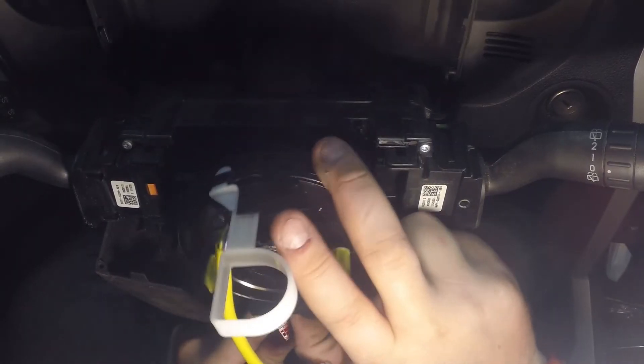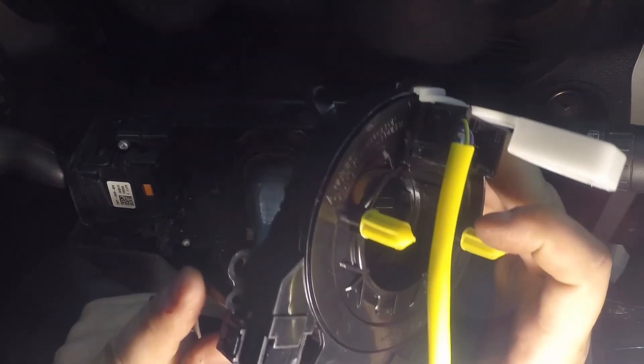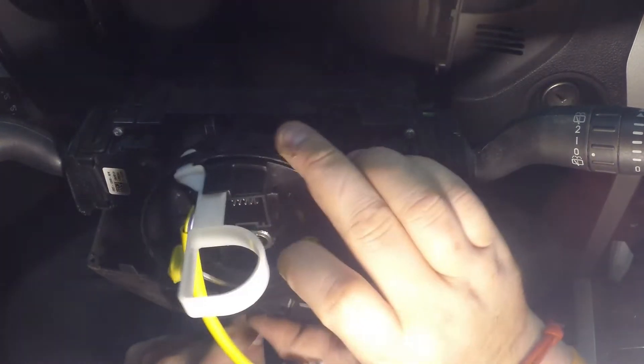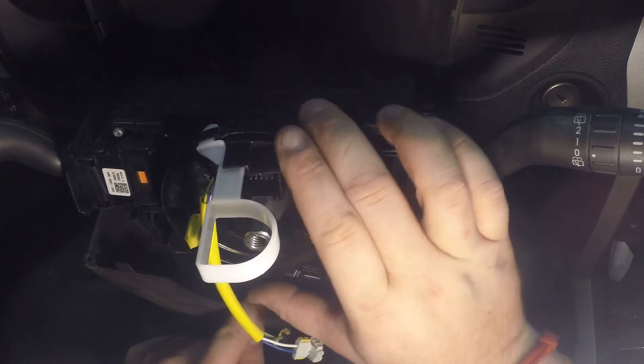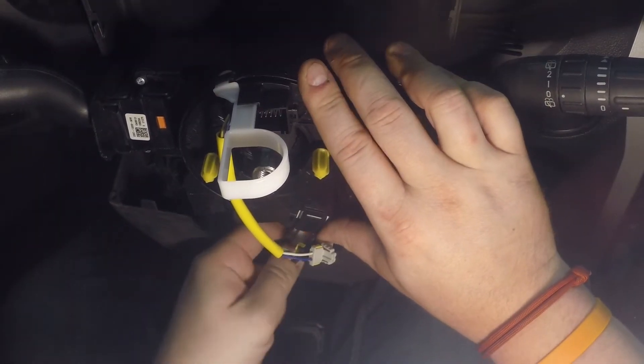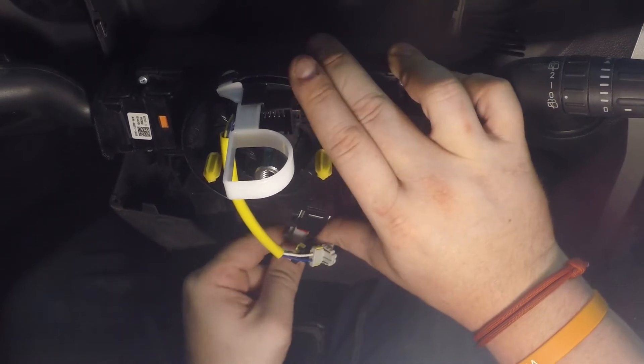You can hear the old clock spring — it's really clicky and loud. That's probably the torn ribbon inside from where I hyper-extended it. Now let's put the new clock spring in. It's just the reverse — line this pin up with the corresponding pin to help guide it into place, then connect the connector on the bottom.